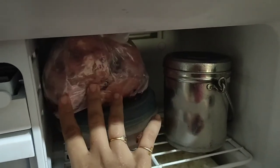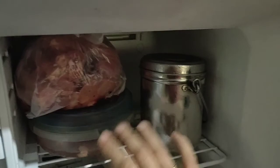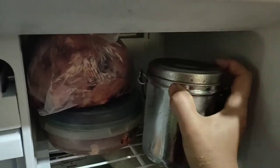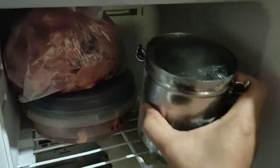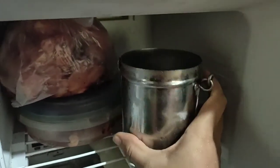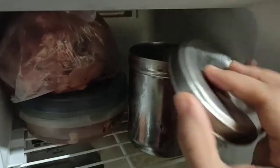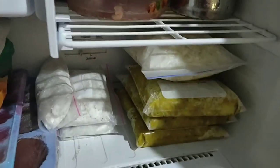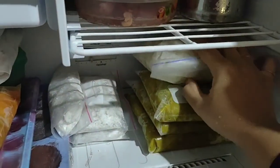I put the chicken in the cover. This is the beef — I put the beef in a bowl. I put a little ice cube in, then I put it in a bowl. I put the chicken in a bowl as well.